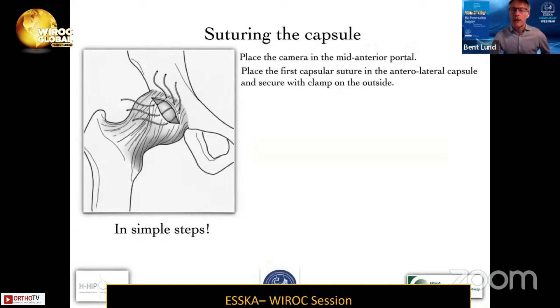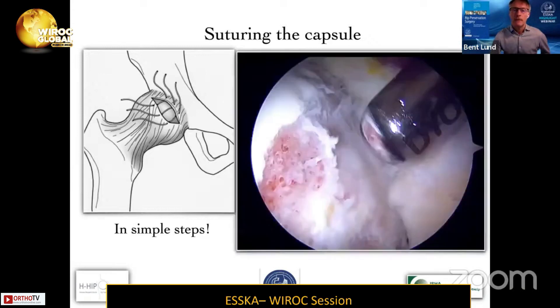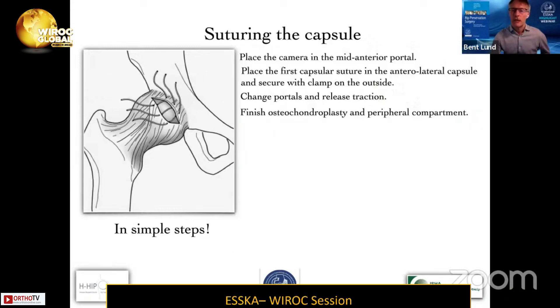I place my first capsular suture in the anterolateral capsule and secure it with a clamp on the outside. Here you have the camera looking down, then you change portals and release traction, and finish the osteochondroplasty in the peripheral compartment. Then I place a second capsular suture in the front and close the anterolateral capsule at the end of the procedure.